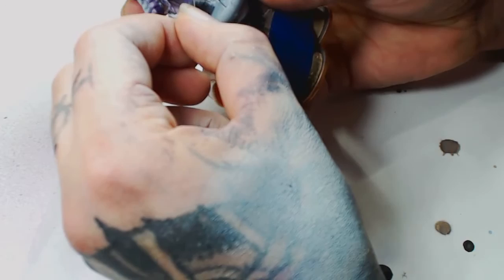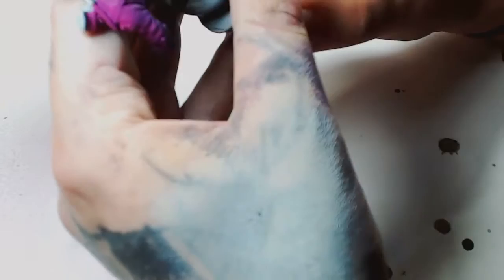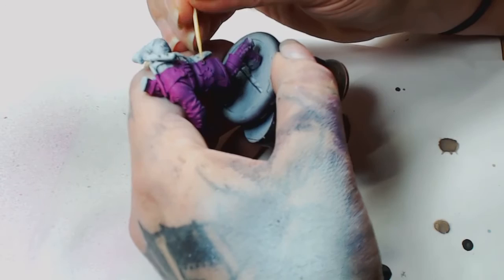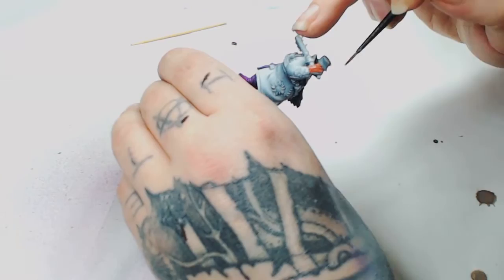Now the bit I really enjoyed was pulling off the masking. You can finally see the result we're going to get. As you can see there's a nice divide all the way through the middle. The masking comes off relatively easily, but occasionally you'll get an odd sticky bit — just pull it out with a cocktail stick.